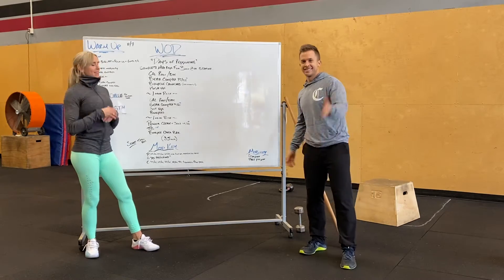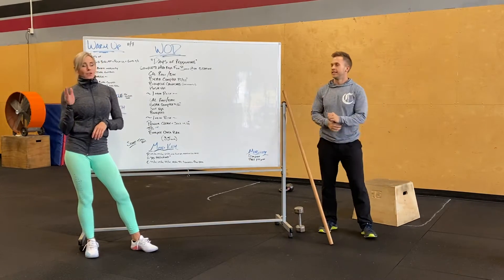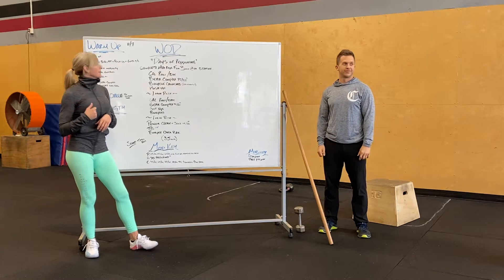What's up guys? Carrie and Alex here going over Saturday's workout. Our workout is a 35-minute grinding workout. It's called Days of Reps — a lot of reps.